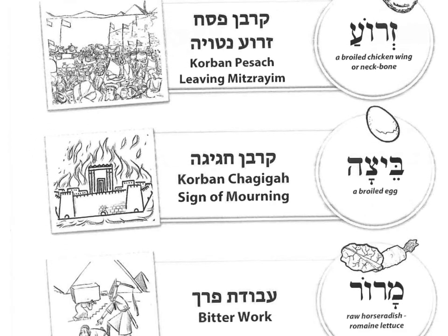And Beitsah, the egg, reminds us of the Korban Chagigah, an offering brought when the Jews had a Bet HaMikdash. But it's also round because of a sign of mourning that we no longer have a Bet HaMikdash.